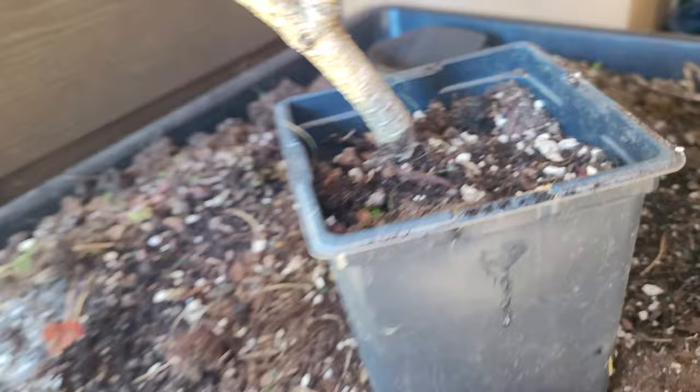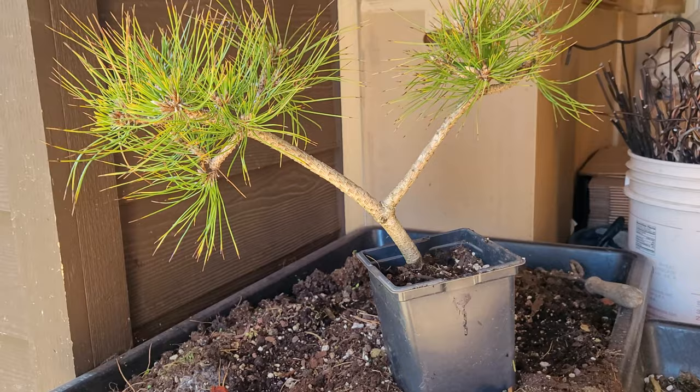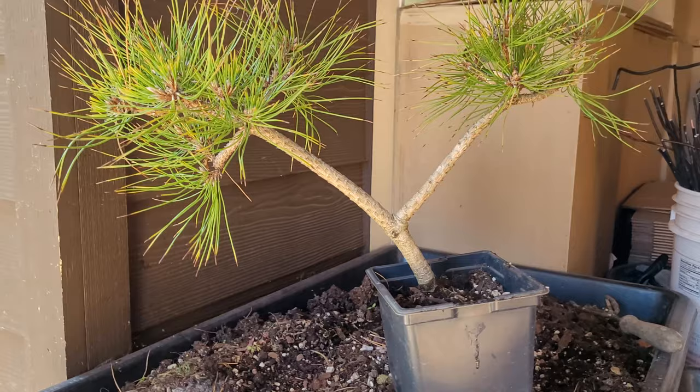Honestly, I don't know what to do with this tree, to be real about it. I just didn't want it to go to waste and I wanted to experiment with air layering black pine. So that's that.